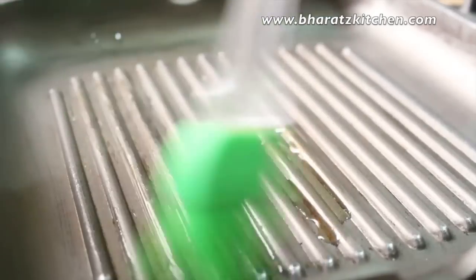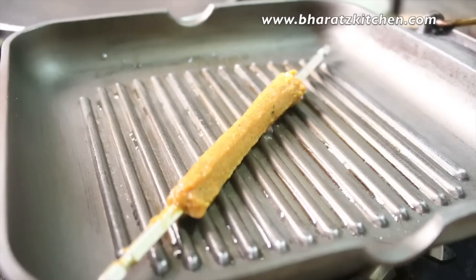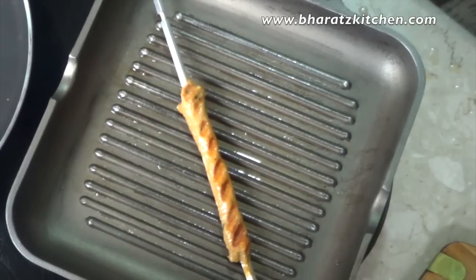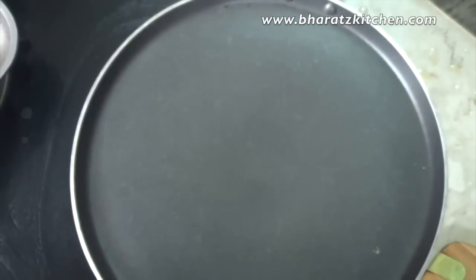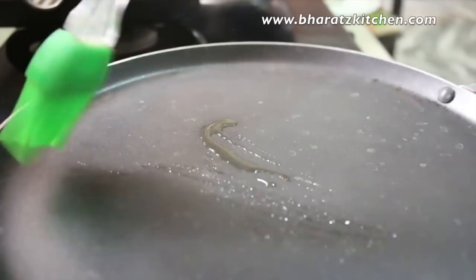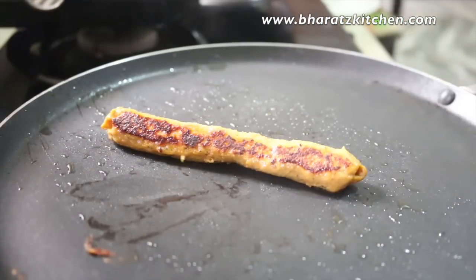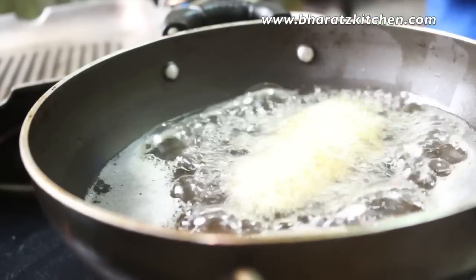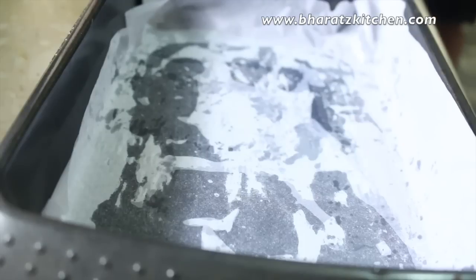You can cook these kebabs on a grill pan on a medium to low flame. Oil the pan first and cook for about 30 seconds to a minute on one side, then turn and cook for about 30 seconds to a minute on the other side. If you don't have a grill pan, you can use a tawa — apply some oil and cook for about 30 seconds to a minute on each side.